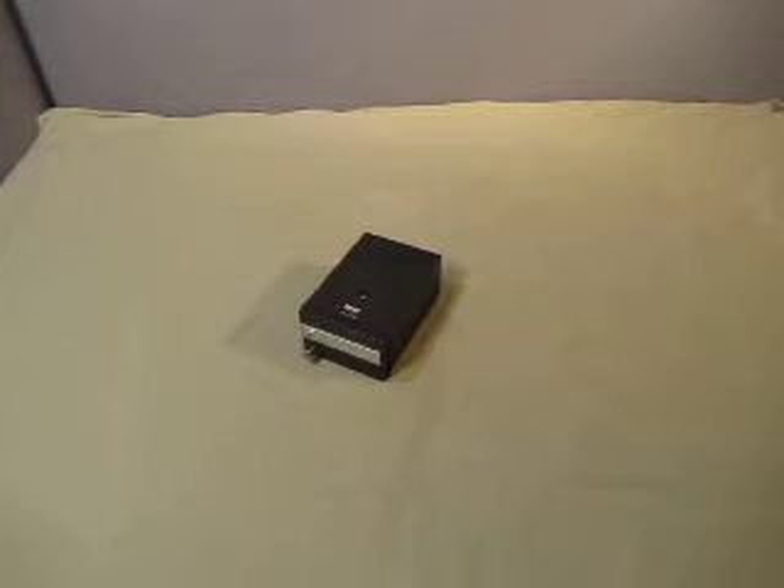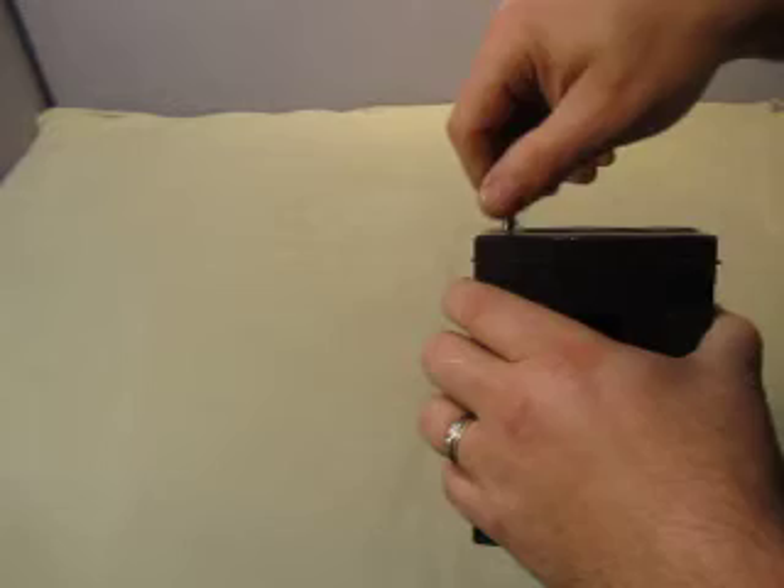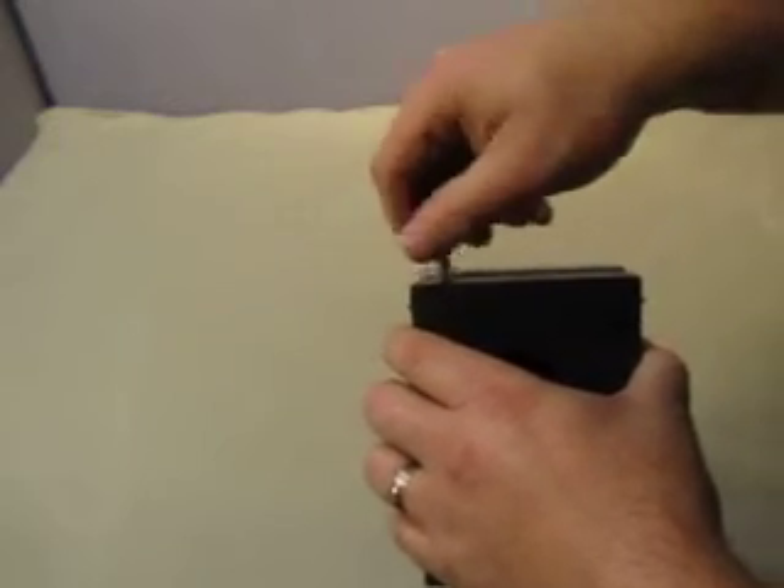Up for auction, we have a Zeiss West Germany 4773 22-9901 microscope part. I'm not sure what it's for at all. I'm not even sure what this does.